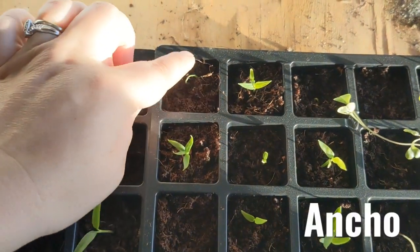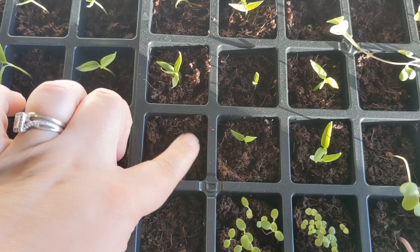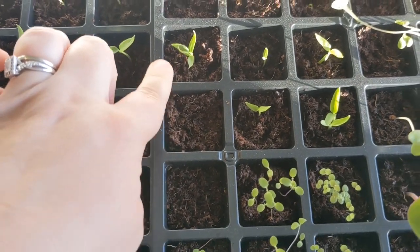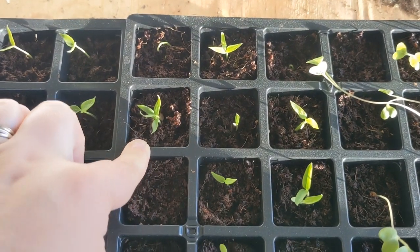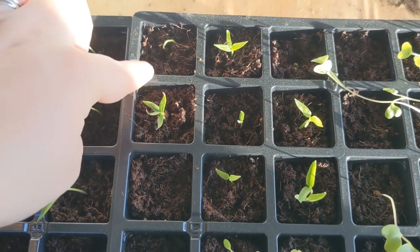Moving to the next square and chart. I have ancho peppers — ancho, and ancho. This one hasn't sprouted yet but there are two in each so I can always separate. My other ancho peppers didn't have good germination so I put two in each; they are older seeds.